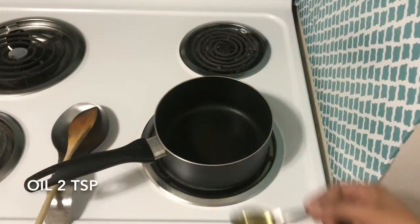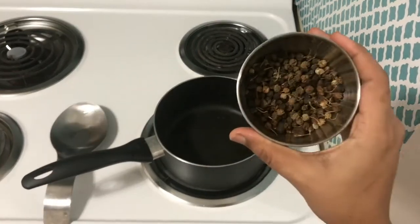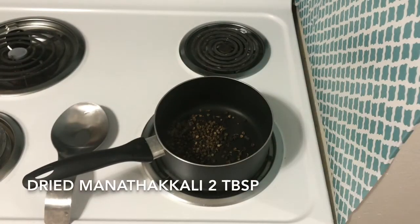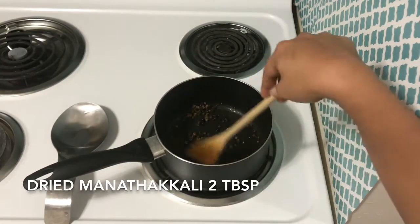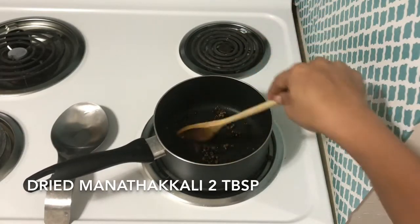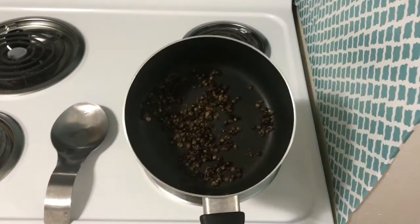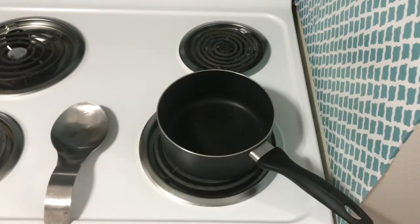We can cook it in the pan. It will be crisp when you cook it — you will crisp it. Put it in a pan.